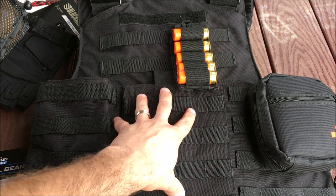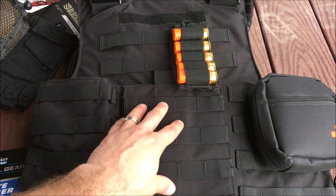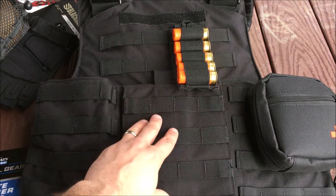The carrier itself is such an incredible value, and Uncle Mike's doesn't make junk. This normally sells for about $60 or $70, so for the price that the whole kit is, this is a steal. Those two steel Level 3 AR500 plates are great steel plates.